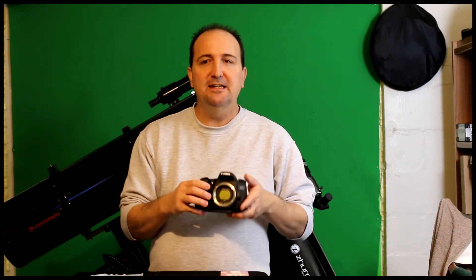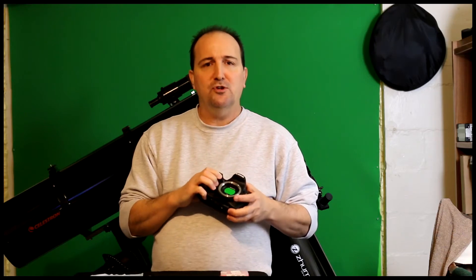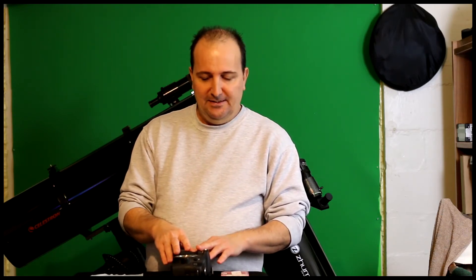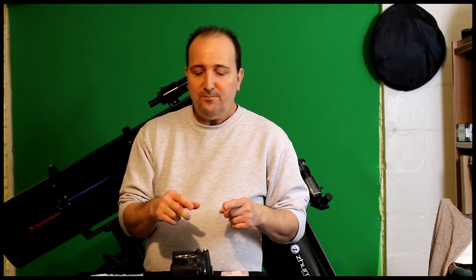So here again, we have the Astronomik EOS APS-C clip filter — the CLS one, which is a light suppression filter. I'm also going to show you how to put it in. If you have an older camera body, most likely it'll just snap right into place. If you have a newer Canon body like I do, you might have to adjust the little tension springs on the bottom. I'm going to show you how to do that. And I'll also put in a warning: if you don't have to, I say test it first — if it doesn't snap into place, then most likely you have a newer body.